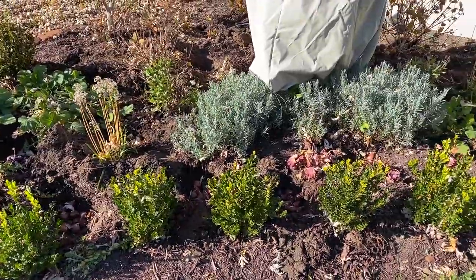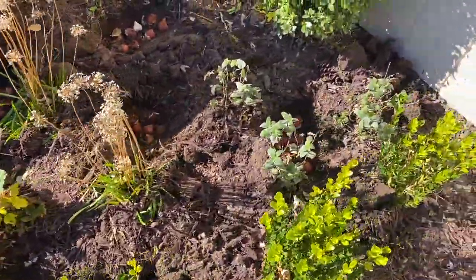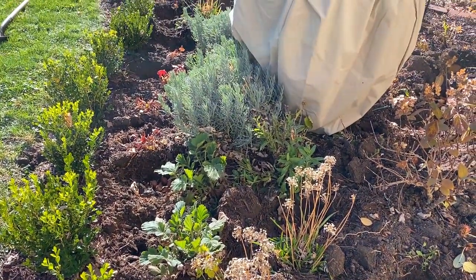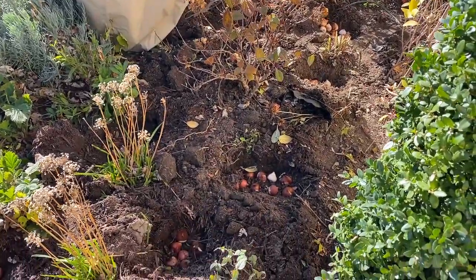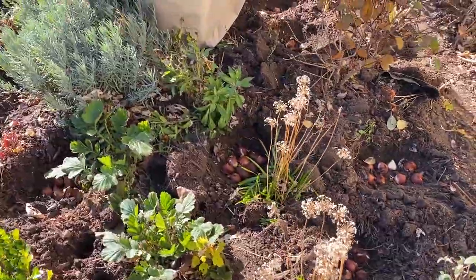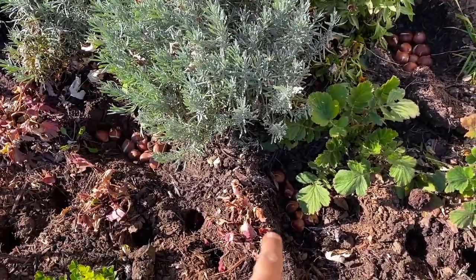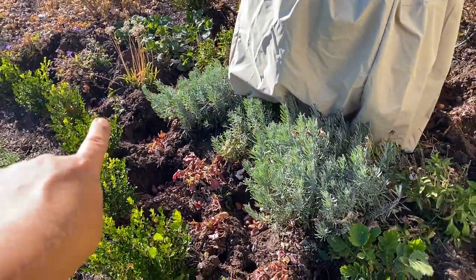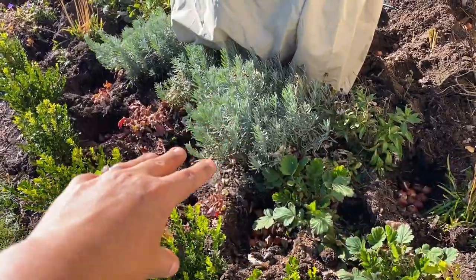I am done making holes and putting the tulips in them. I want to show you before I cover them how they are looking. Right along here I made a bunch of holes, and I made holes here and there, putting the groupings together. I didn't worry about spacing them evenly — I just kind of made groupings here and there. I have groups with one or two in between the groups.